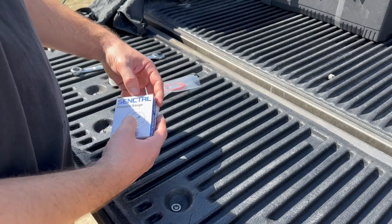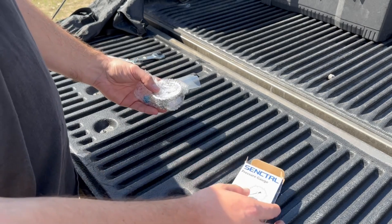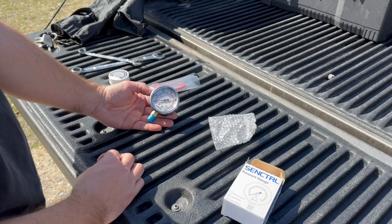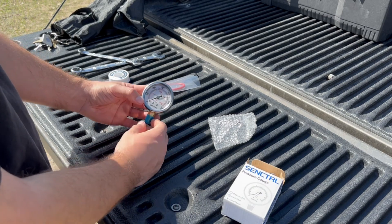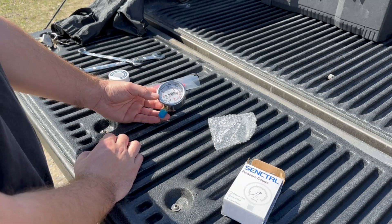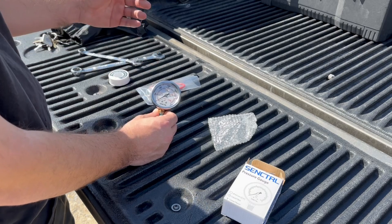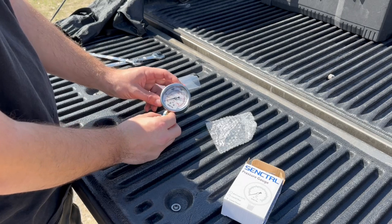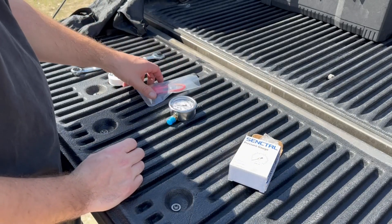So you only need a couple things for this, and check the description — I'll put what all these different parts are and where you can get them. The first thing we need is a gauge. This one is an oil-filled gauge. The range on it is 0 to 3,000 PSI. This would be good for an X700; my channel specializes in the John Deere X700 size tractors. If you have a bigger tractor, you may need a higher range, but something like this could work for any tractor, really. We're just going to put an ag fitting on it and we'll be good to go.